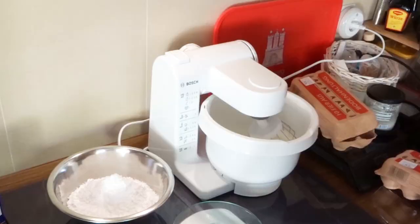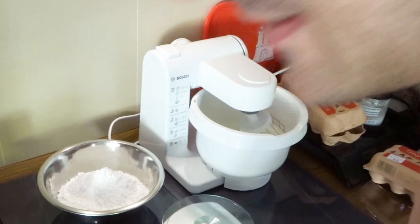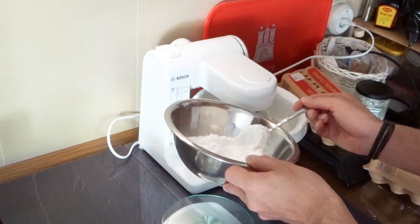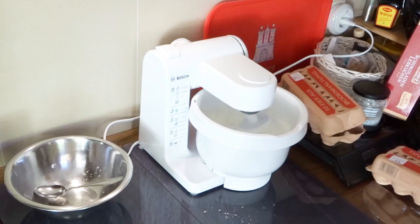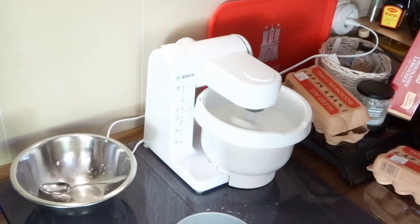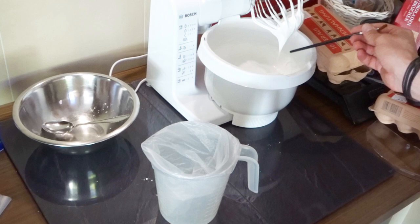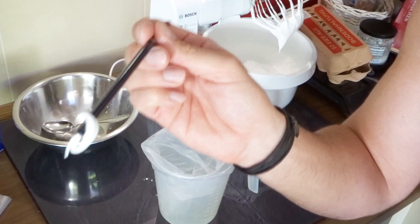Once the egg white is beaten up to a foamy consistency, you're going to add the sugar bit by bit. You're ready to go when your foam has these streaks and looks stable — that's the consistency you want to work with.